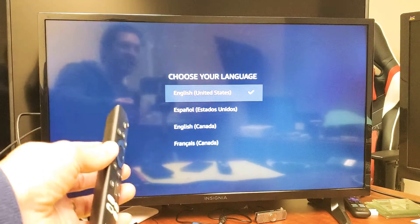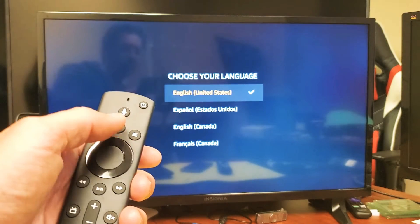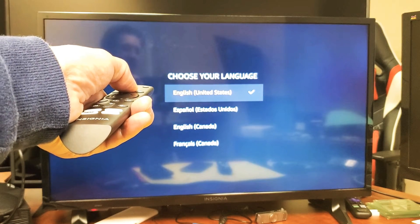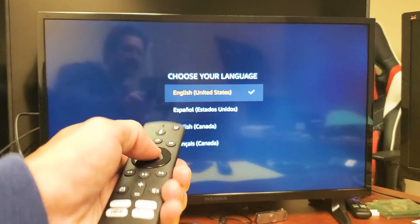Anyways, this is what you have to do. Just grab your remote and you see the home button right here. Press and hold this home button for 15 seconds — do not let go. After 15 seconds is up, let go of the home button and then go ahead and select enter.